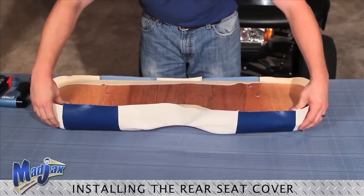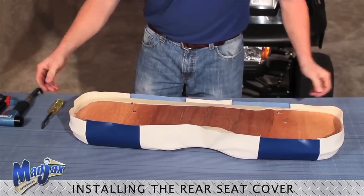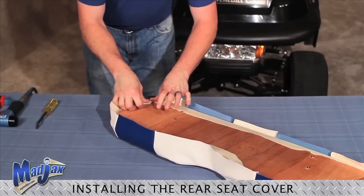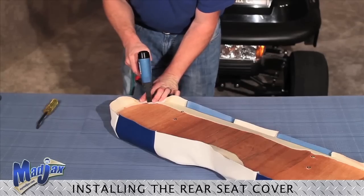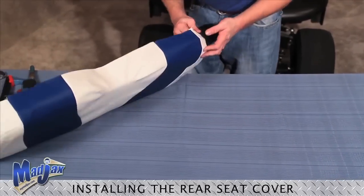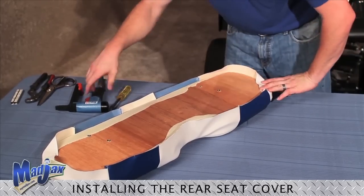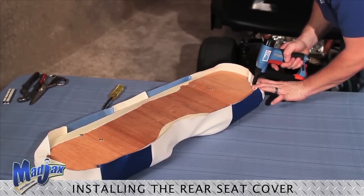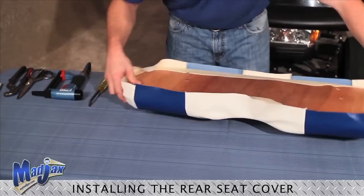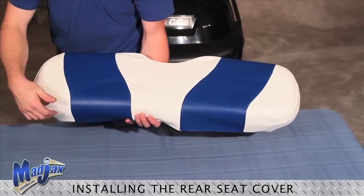Once you have all four corners with an even amount of reveal, we can staple the first corner — just one. Now we're going to go to the opposite corner. You can also use your seam as a guide for how much fabric to pull. You want to try to match up the opposite side with the same amount of fabric. Then the final corner. Everything looks good.